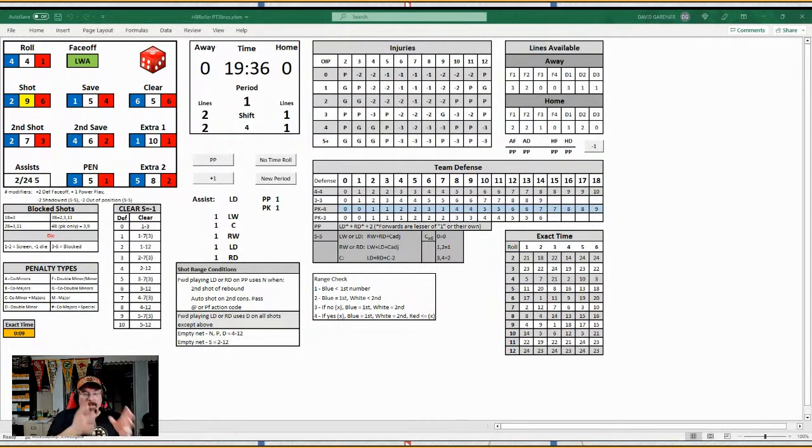Not only is it a dice roller, helper, and score keeper — it also has all pertinent information you might need. Your defense table is right there at the bottom. For five-on-five it tells you the defensive matchups based on who has the puck. There's also an adjustment for the penalty kill highlighted in blue — you divide by two and round down. So if your defense was 10, on the penalty kill it's 5; if it's 9, it rounds down to 4. Your team defense chart, injury chart, block shots, clearing, and penalty types are all here.